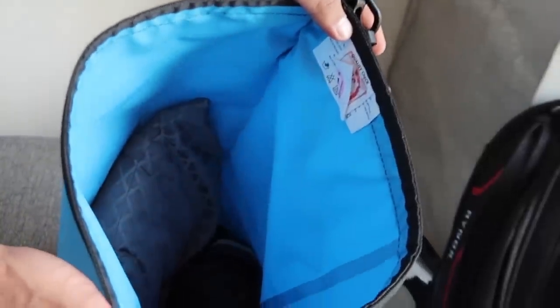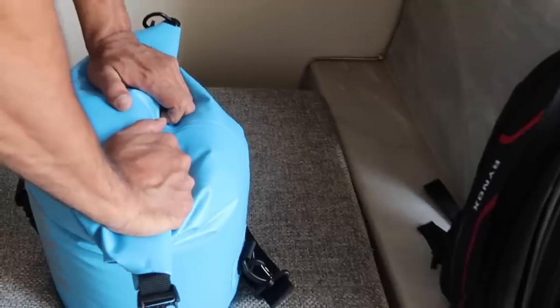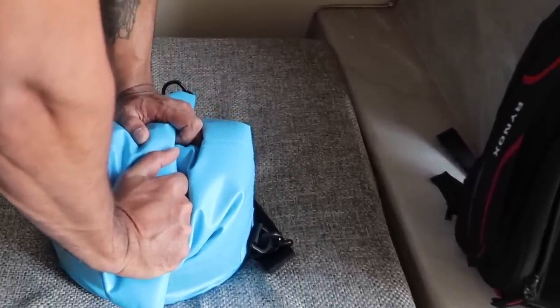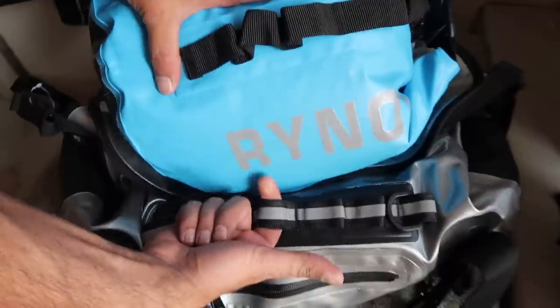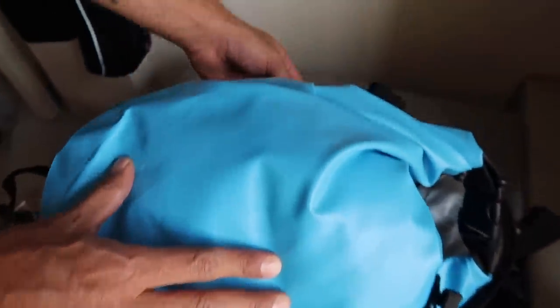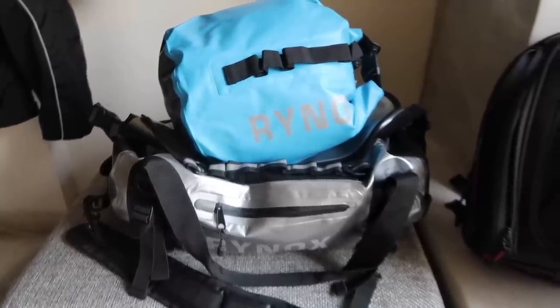It's a roll-top design again. Once you put everything inside, make sure you release the air out because it is a waterproof bag. Once the air is fully released, the bag shrinks and takes its real shape, then you can buckle it on the left and right. You can sling it on your shoulder, strap it on your motorcycle, or attach it to your riding gear or another bag. The straps provided can be passed through the loops at the rear of the bag to mount it on your motorcycle.